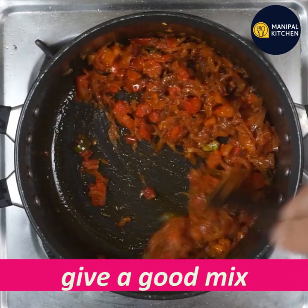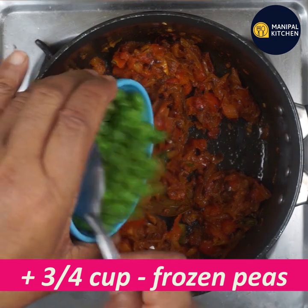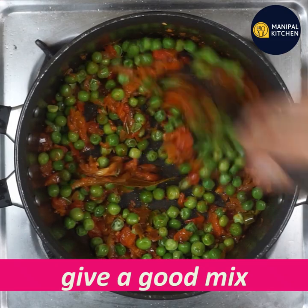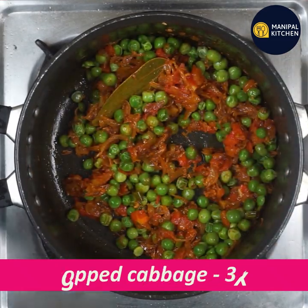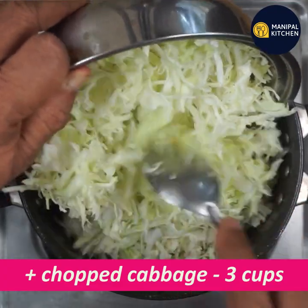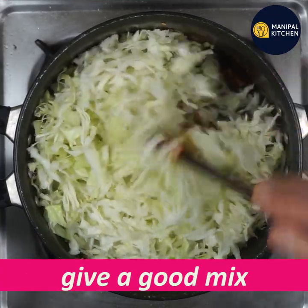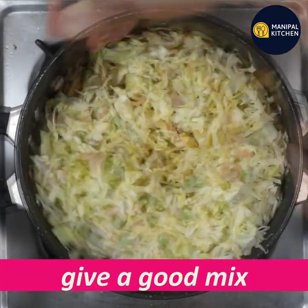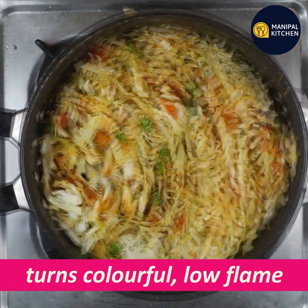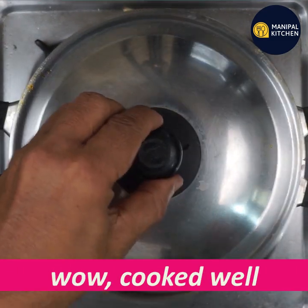In 2 minutes, mix in 3-4 cups of frozen peas — if fresh, they will cook quickly. Then mix in 3 cups of cabbage. Now cook on low flame and check in between every 2-4 minutes.